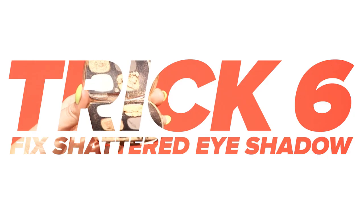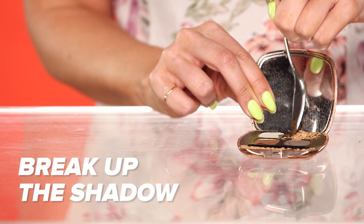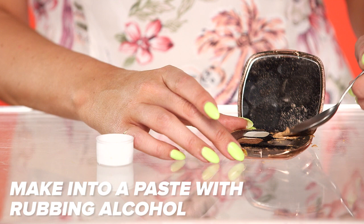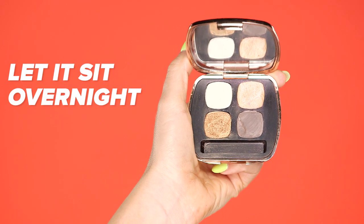Trick six: fix shattered eye shadow. Just because you break a powdered product doesn't mean you have to toss it. First, break up the rest of the product so that it's completely shattered. Then apply a little bit of rubbing alcohol to it and mix it into a nice paste. Use a spoon to pat it back into the package, let it dry overnight, and voila, it's good as new.